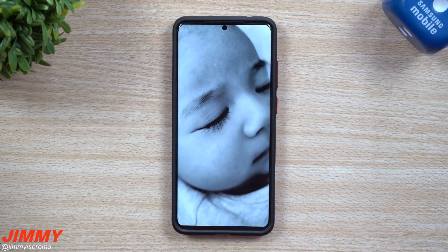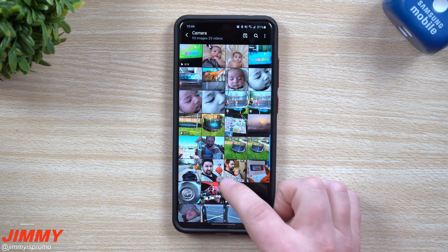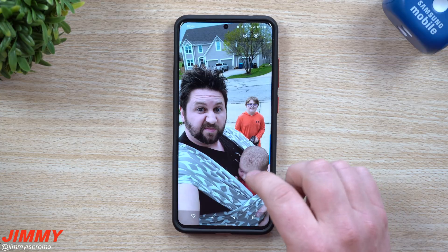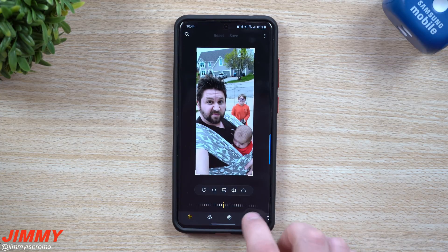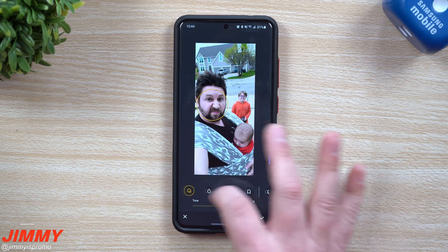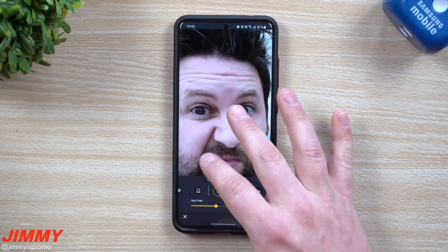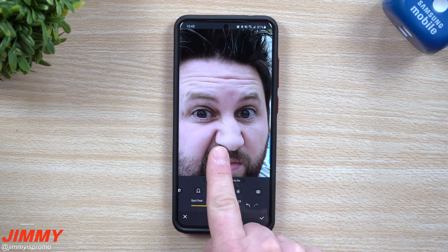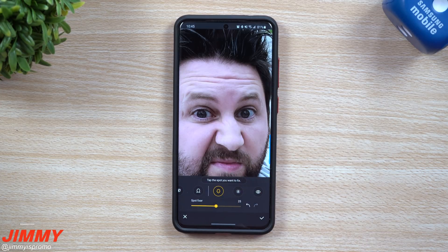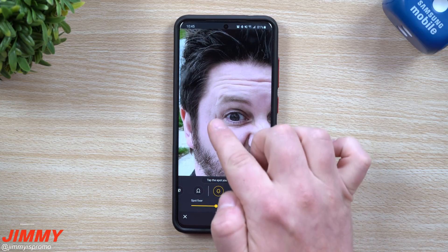Let's go over into a few more examples. Here's a photo of me and my little dudes. We're going to go back inside Edit. Because this image recognized faces, you'll have the face options on the bottom right. Moving into Spot Fixer — there's a little scratch there as well, again from the little dude. Go through and put a line with the Spot Fixer, and it's now gone.